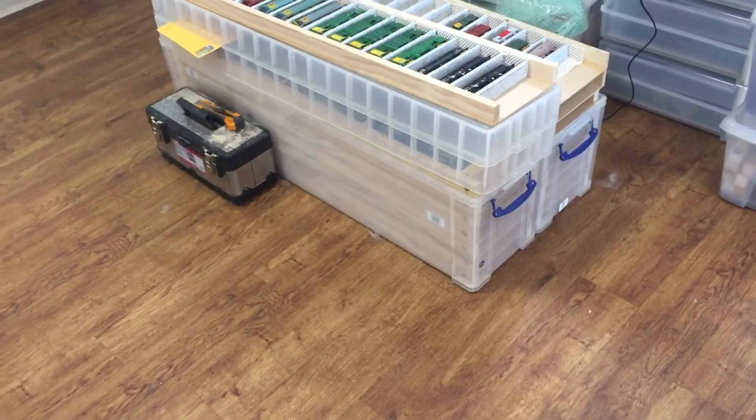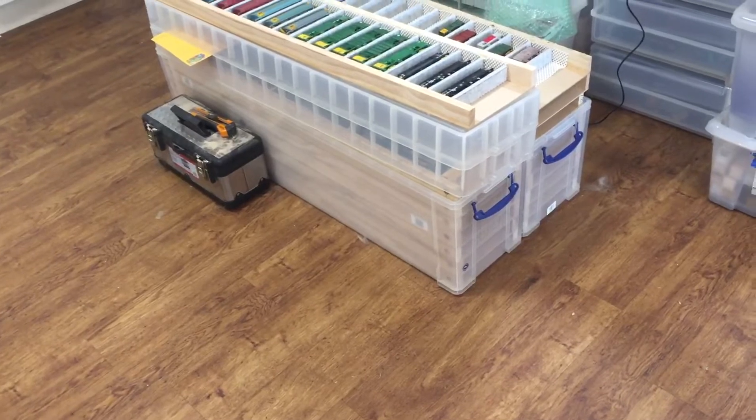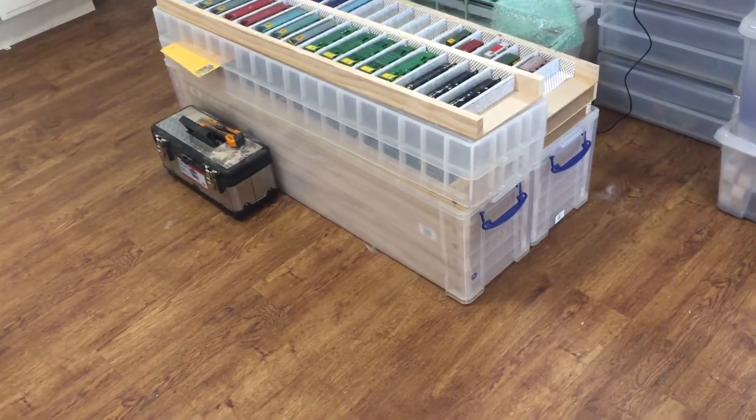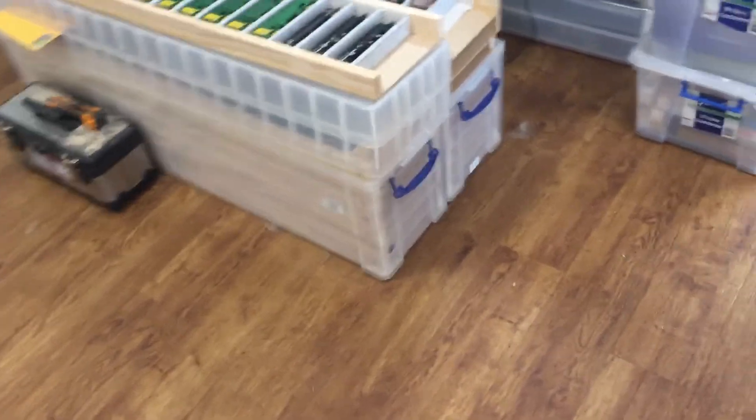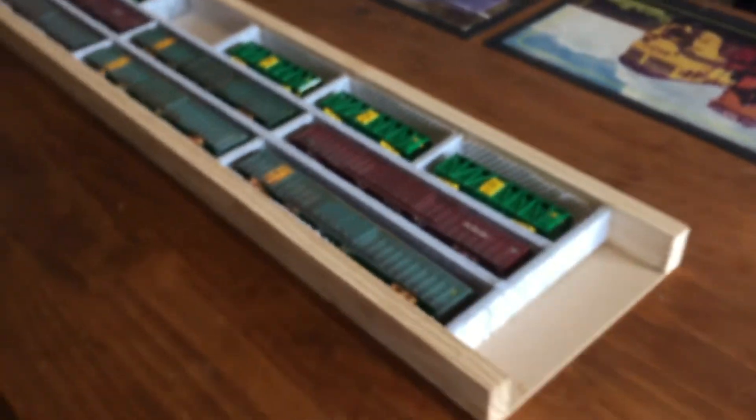These are the Christmas tree boxes here. I got them unfortunately at Masters, but they are still available — I think they're actually made from the UK — so they are available. Hopefully that answers some questions.